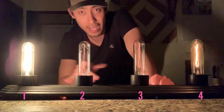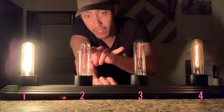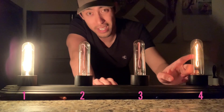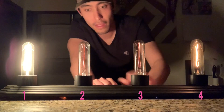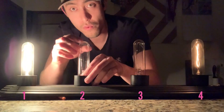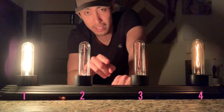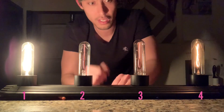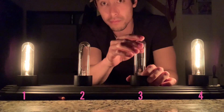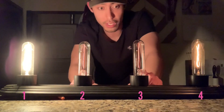So light bulb one is first in the circuit. Notice that light bulbs two and three are about the same brightness, while light bulb four is actually brighter. When I unscrew light bulb two, light bulb three goes out — an indication these could be in series. And when I unscrew light bulb three, light bulb two also goes out. So light bulbs two and three are in series.